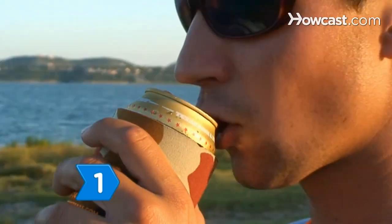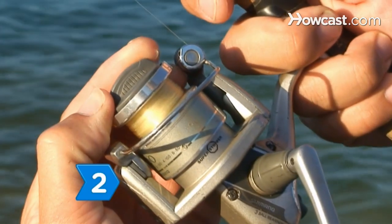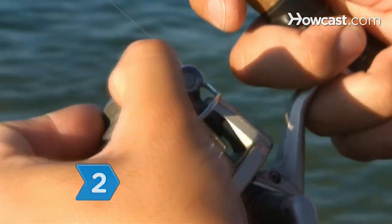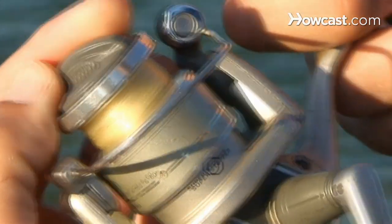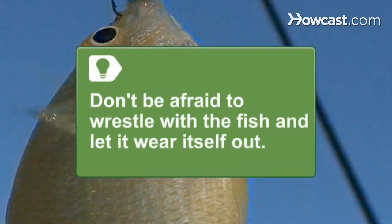Step 1. Remain calm and focused on keeping the line taut and the fish under control as it darts through the water. Step 2. Set your reel's drag to wear the fish out and let out some line when the fish thrashes in the water. Don't be afraid to wrestle with the fish and let it wear itself out — just stay in control.